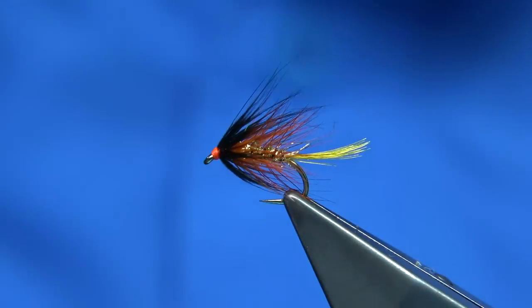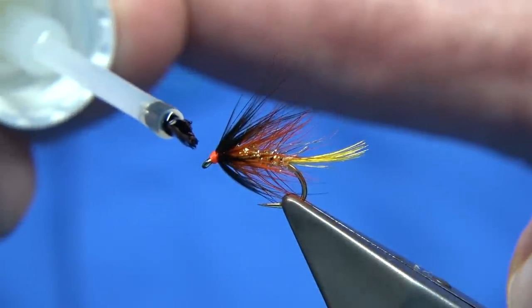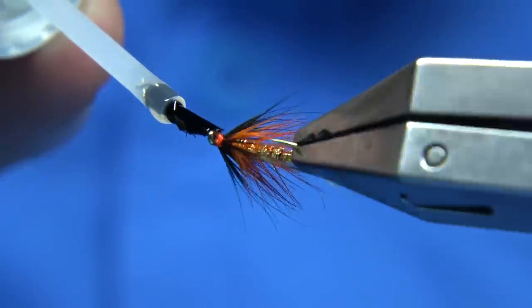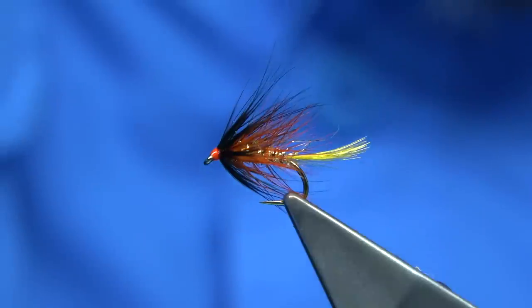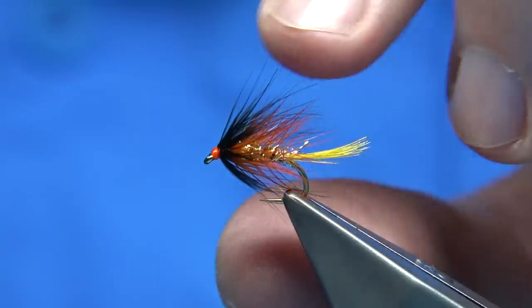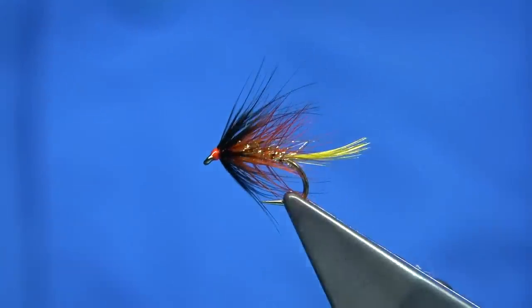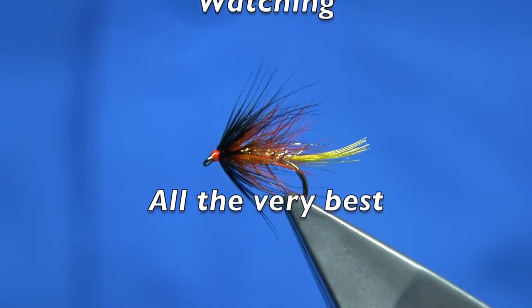And it'll swim well — it's a good dropper fly. If you're fishing a cast of flies, I would normally put a fly like this on the top dropper. Just some varnish all the way around and there we go. That's the Basset fly, as they called it — bit of fun. As I say, very Doobery-like — can't get away from that. It's a well-known fly tied by Stan Headley. This could be called a slight variant, but it was a kind of mix of modern fibre — just common sense really. Anyway, I hope you enjoyed that, and thanks for watching.